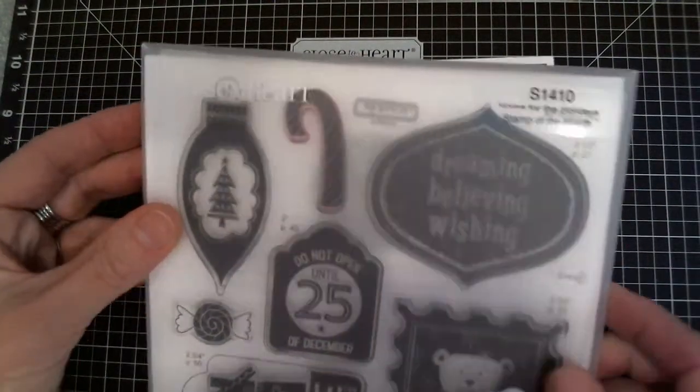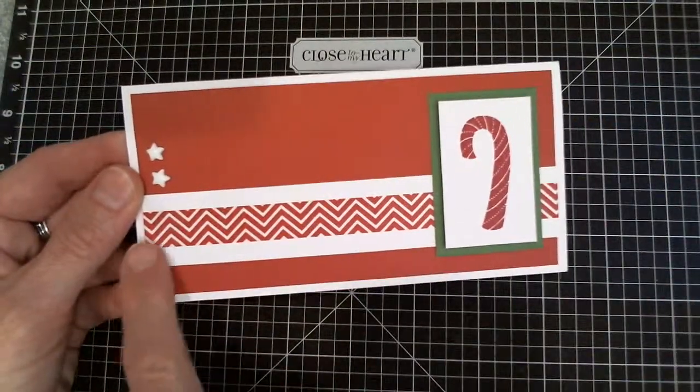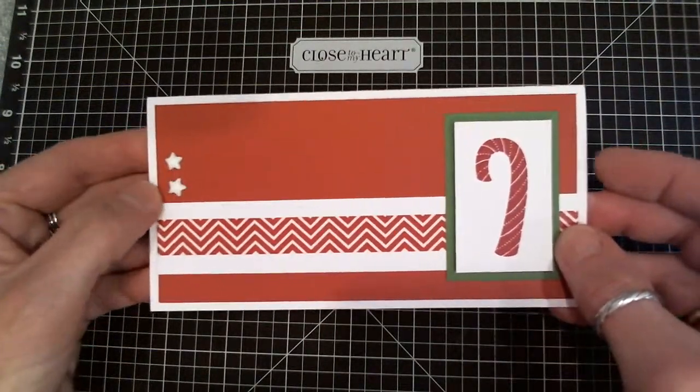Using this little candy cane image here, I thought that looked like a fun one — so what would accent that well? Ruby cardstock, ruby ink, and our washi tape, which is a really great accent design for the candy cane. A couple of stars for embellishment.